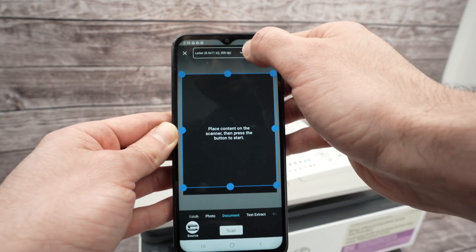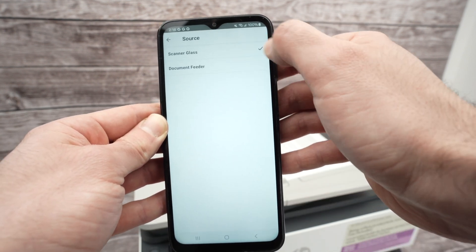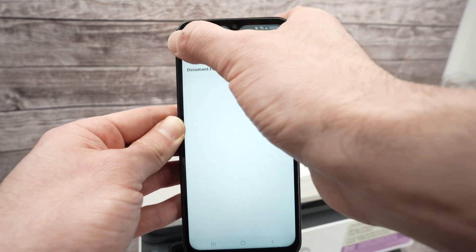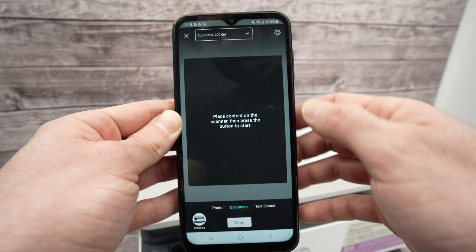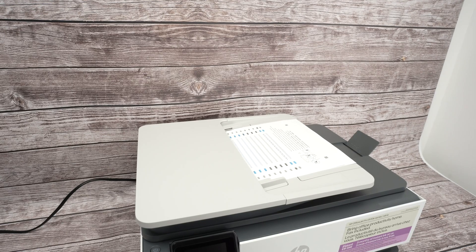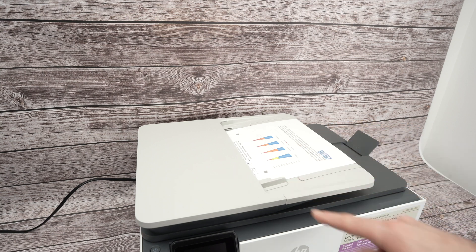Extend the small output flap so pages exit properly. In the app, go to Printer Scan. The only difference from before is that under Source you need to select Document Feeder. Then go back and press Scan — the printer will take each page automatically, one by one.